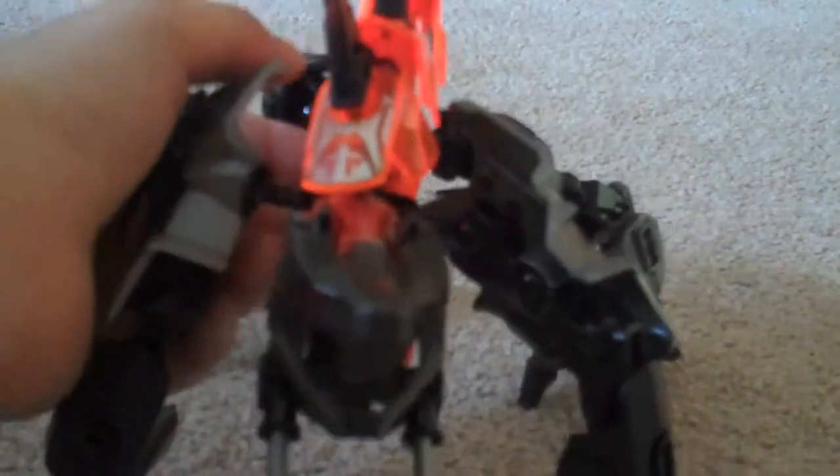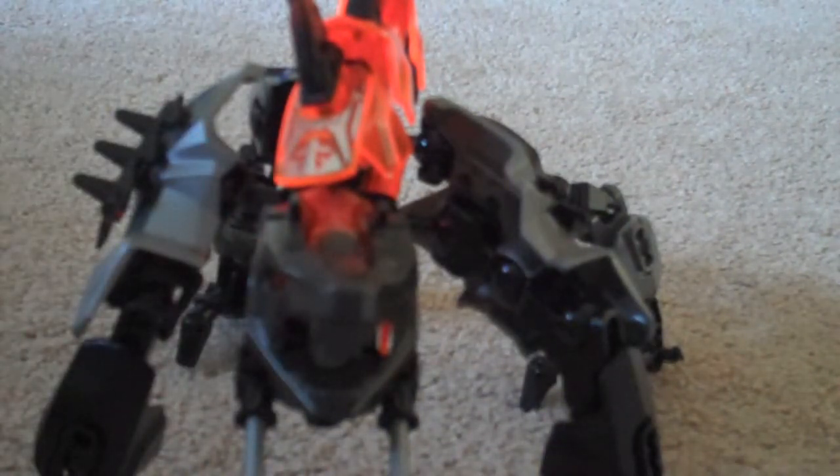I really like the mask, which can be used as a hero mask. And that's Fangs for you. Overall, I give them an 8 out of 10, only because of the legs — I really just don't like those.